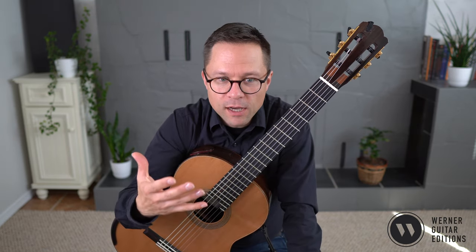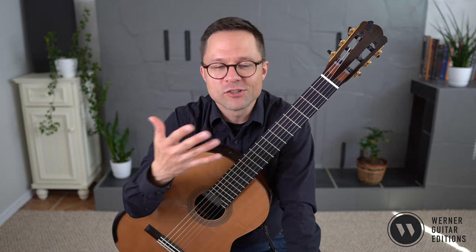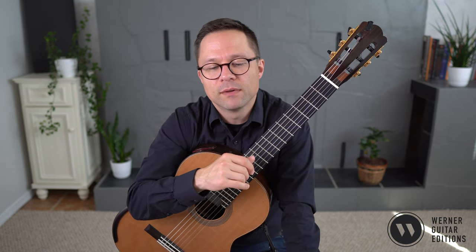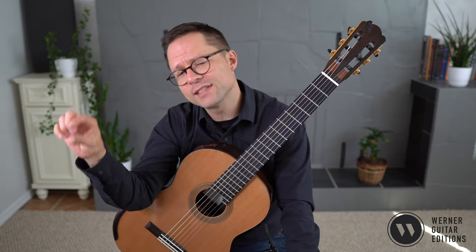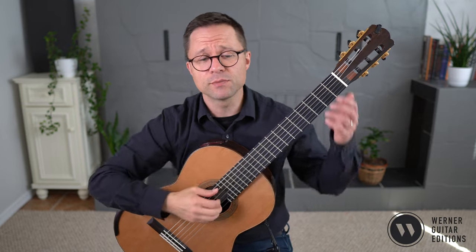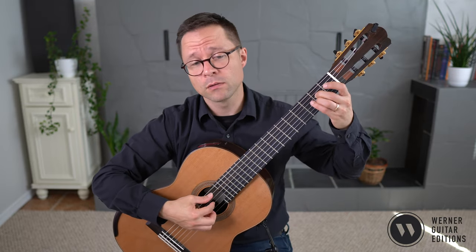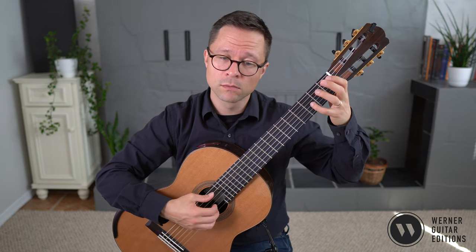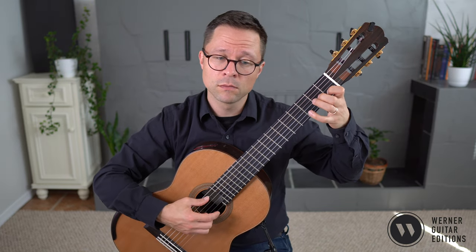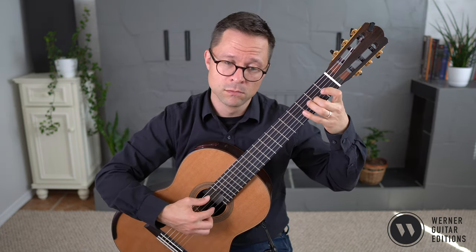When you're playing a piece with such a strong melody, which is mainly just melody, you want to practice that melody on its own without the bass notes, just to make sure you're getting the phrasing the way you want it. Then you can play it nice and smoothly, and that also gives you some time to work on the right and left hand fingering.